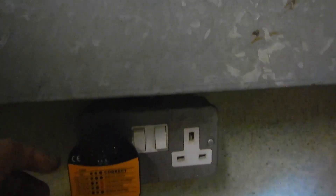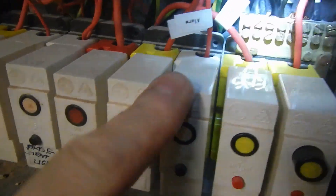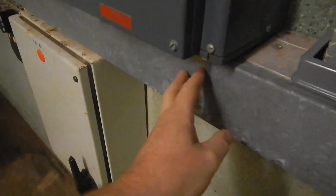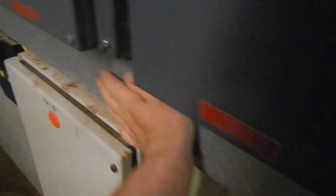Circuit 1 is this socket down here. Circuit 2 is basement sockets. Circuit 3 is the old fire alarm. Circuit 4 is the boiler. Circuit 5 is washing machine. Circuit 6 is basement lights. Circuit 7 is the emergency light in the basement switchroom. And this 2.5mm is sockets at the top of the stairs on the ground floor. There is a non-compliance in that this conduit lid is not removable by use of tool only - you can just pull it off - and there's basic insulation underneath. That's straightforward enough to remedy.